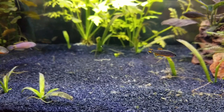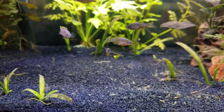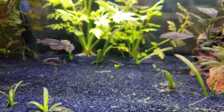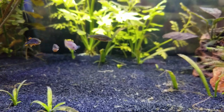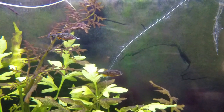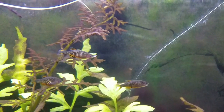The celestial pearl danios are also much braver than I thought. I would say my green neon tetras were far flightier, because the CPDs will readily come near the front glass even when I'm there. However, I was surprised to find out that fin nipping within their species is apparently a thing, so I'll have to deal with that eventually.